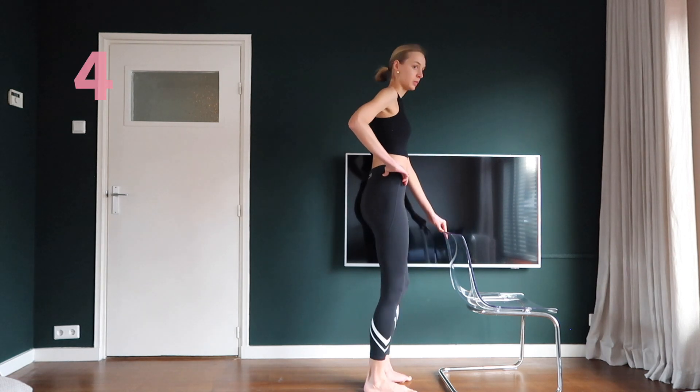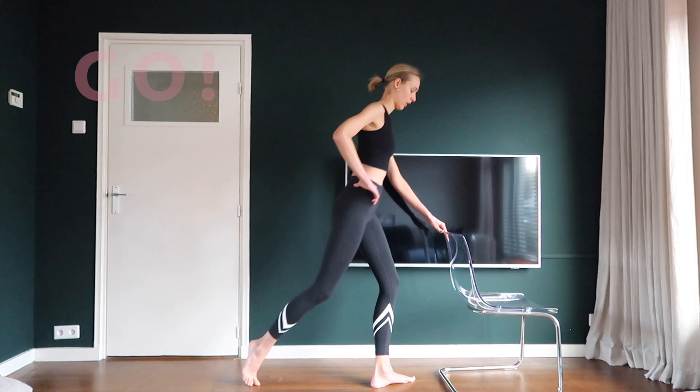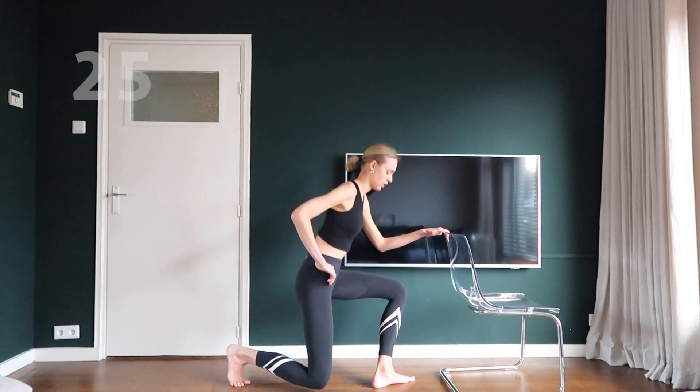Now we're only gonna make back lunges. But instead of standing straight, you find the balance on your left toes. Then you do a back lunge again.